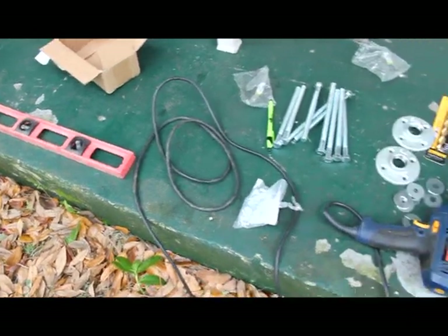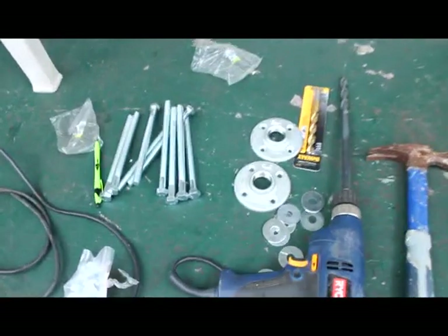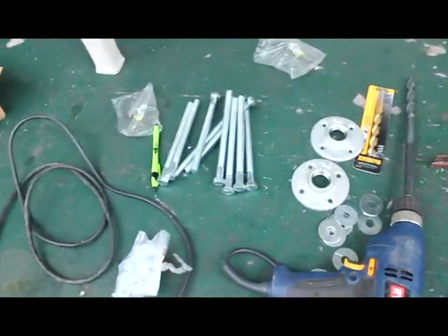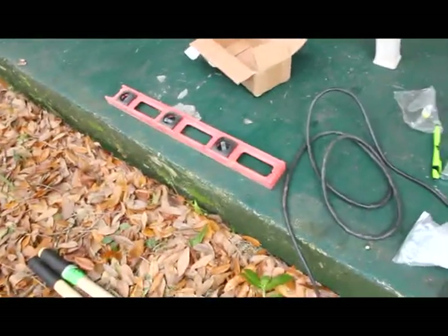Here's a list of things that you're going to need: a drill, drill bits, flanges, hammers, bolts, nuts, washers, a level, and post diggers.